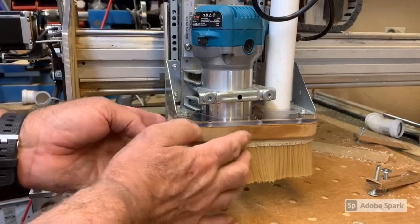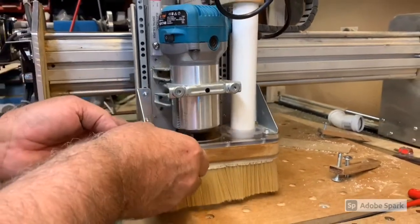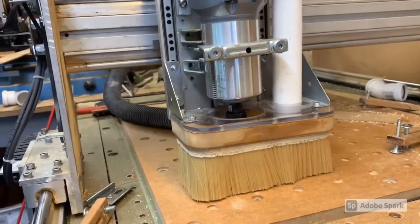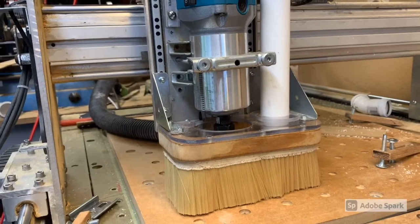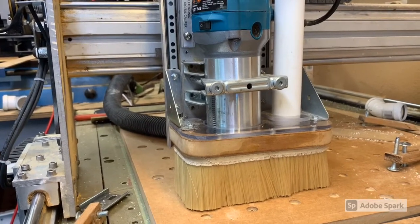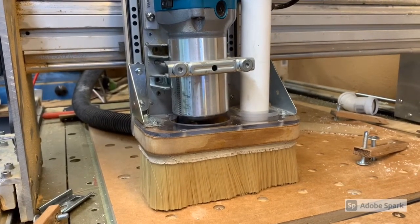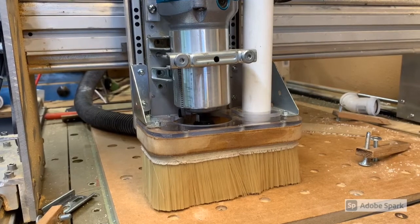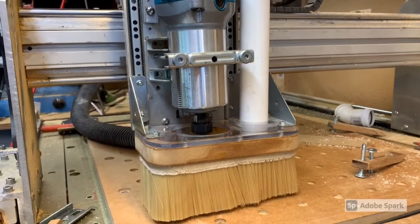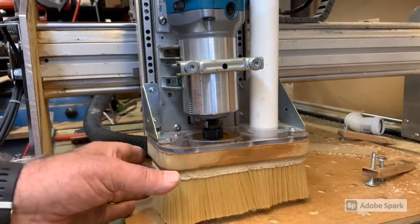So this now fits under there and clips on. Now I can move this up and down — when the router goes down, the unit will go down past it if I move the router down in increments. The router can go down into there and also up, and if I take the unit all the way up it will actually bring the unit up a little bit off the table.